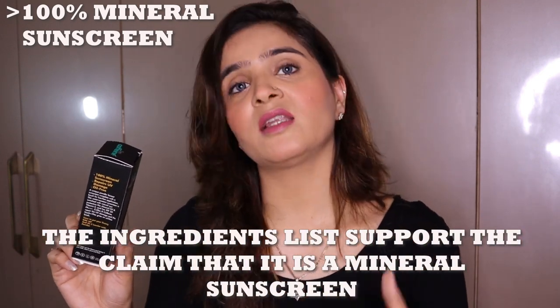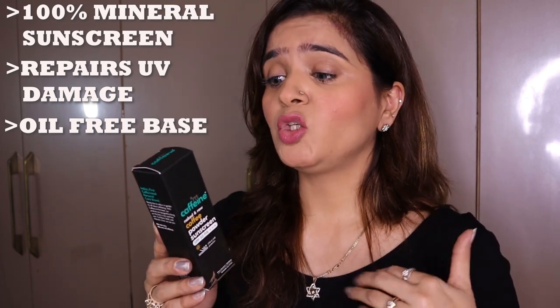Let's quickly compare the claims made by the company versus the reality. The first claim is that it's a 100% mineral sunscreen. There are two kinds — mineral and chemical. It's always better to use mineral because it's lighter on skin, suits children, and even the most sensitive skin types, so that's an advantage. The next claim is that it repairs UV damage — I can't speak to that yet since I've just started using it. It's also claimed to be oil-free, which makes complete sense since it's entirely powder-based with no cream or oil base at all.